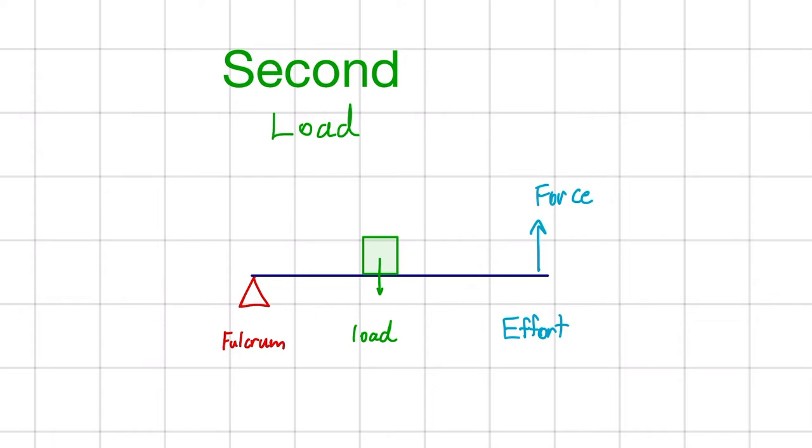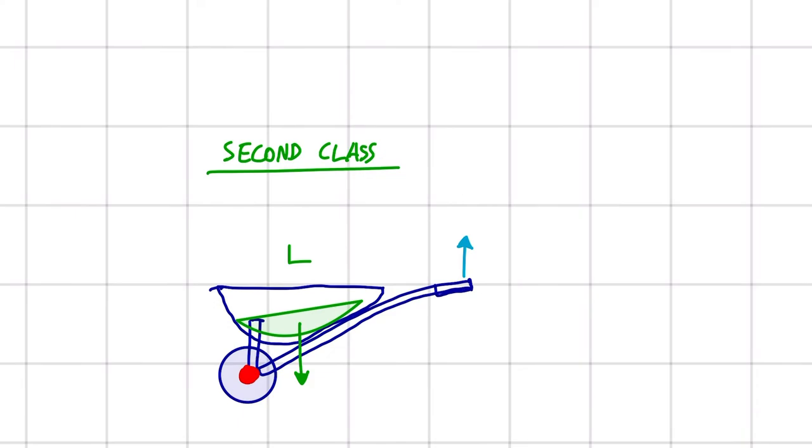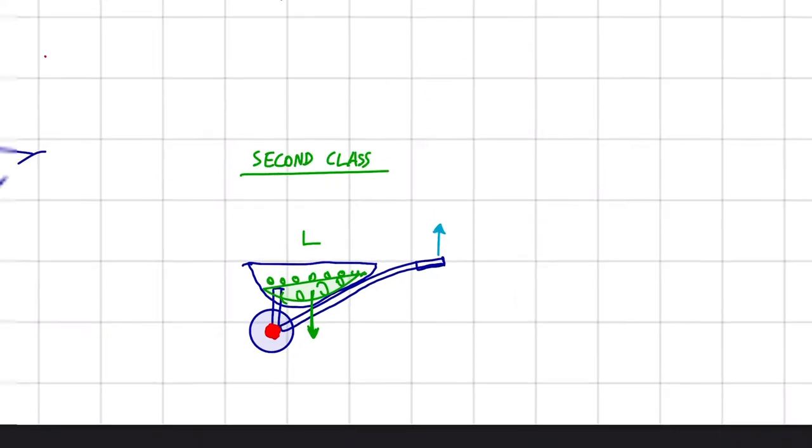Looking at the second class lever, what's important to know is that we have the load in the middle, with the force and the fulcrum on either side. Looking at an example, here we have a wheelbarrow. The fulcrum is where the wheel is. The load would be the center of mass of the rocks, gravel, or sand you're carrying — represented by this arrow here. It lies between the fulcrum and the effort, which is your hands. So this makes it a second class lever.